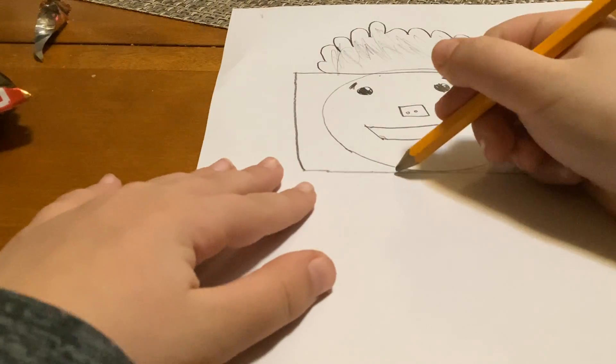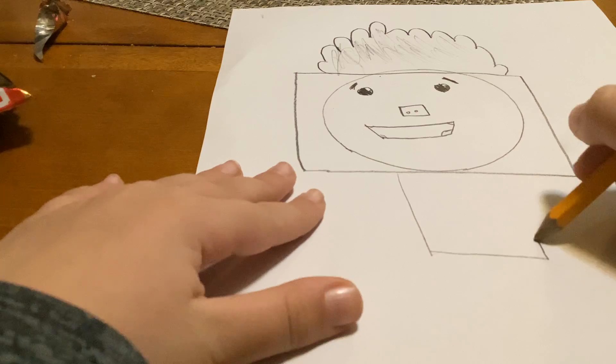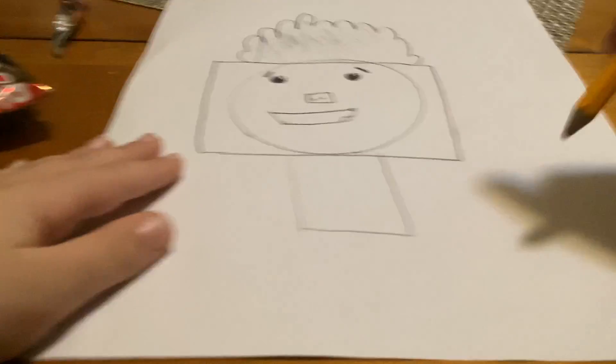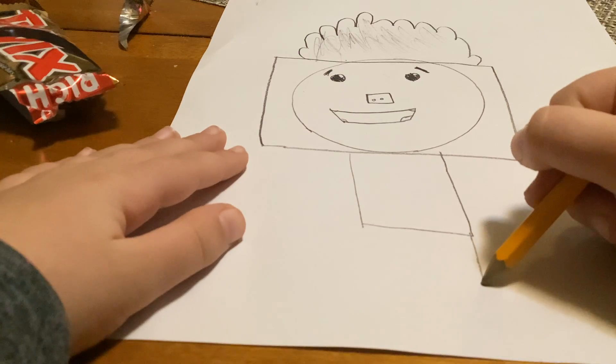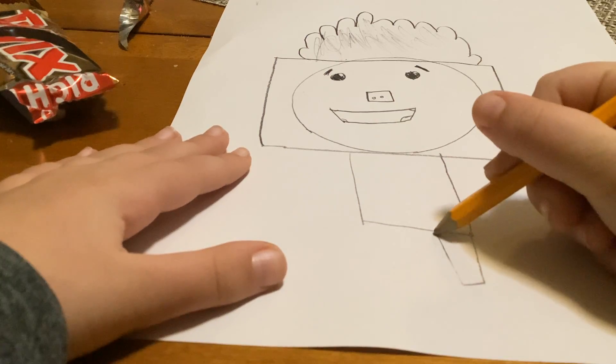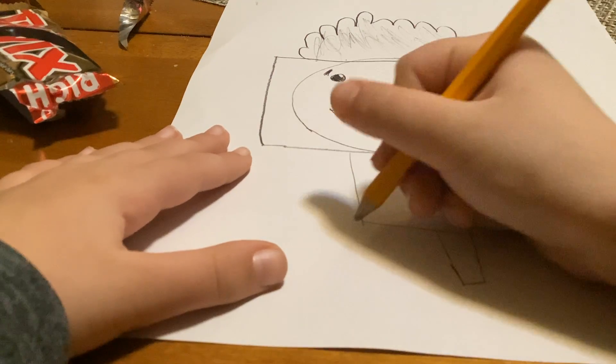The body is kind of thin, so you're gonna make it like this. After that you're gonna make the legs — right here, and then right here too. There we go.